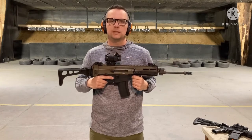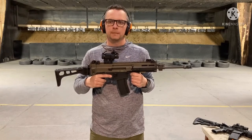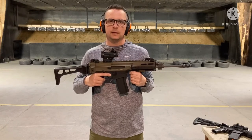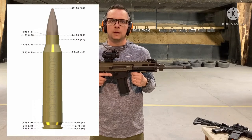You will get 20 bullets in your magazine, though the number of bullets depends on the package you are shooting. The Bren 805 and Norinco AR-15 both use 223 Remington ammunition with medium recoil.